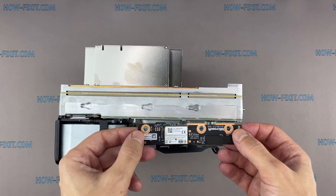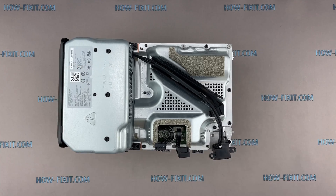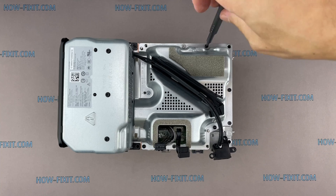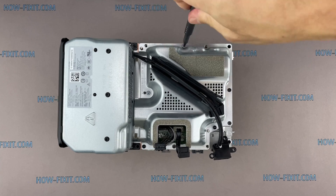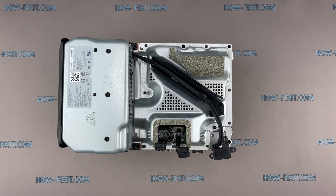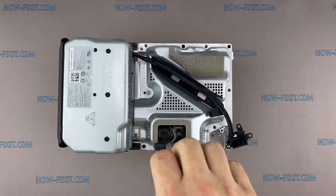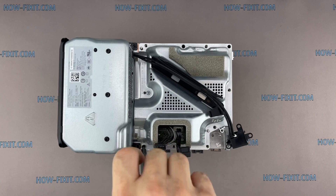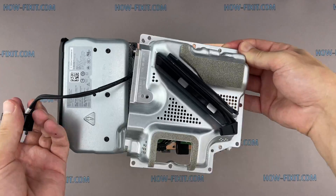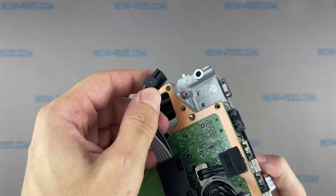Grip the board and pull it up directly away from the chassis to disconnect it. Disconnect the 10-pin power connector from the board. The connector has a locking tab.